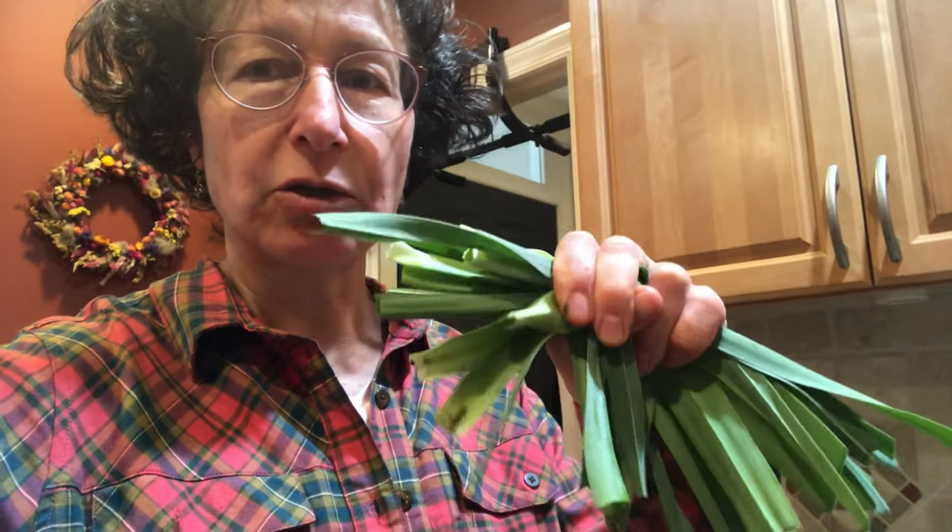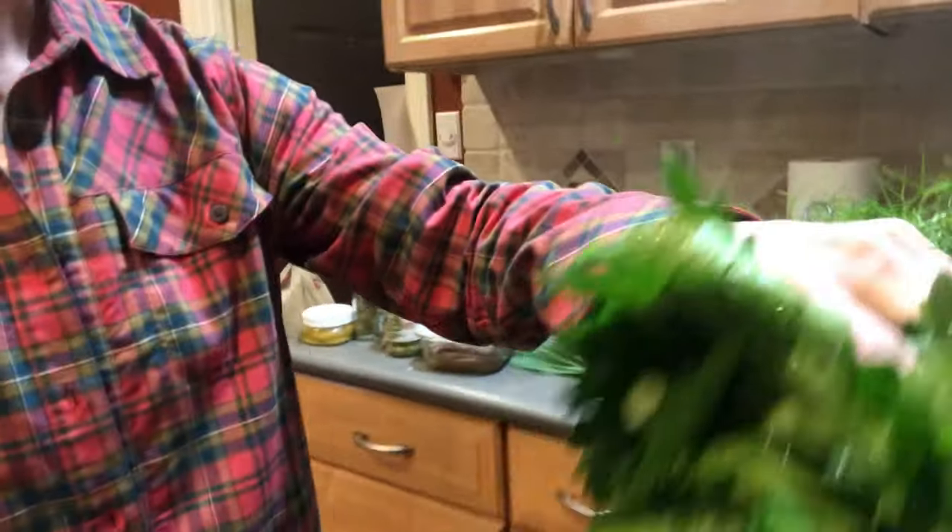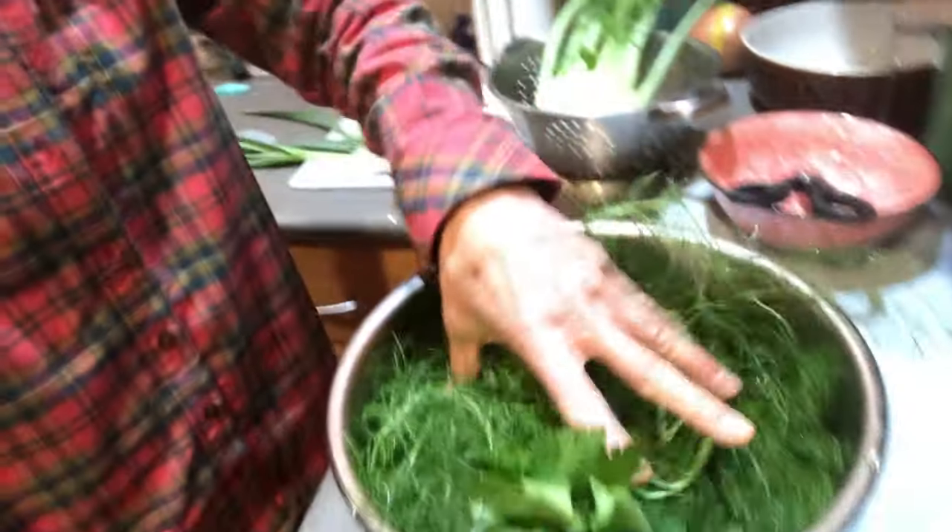I'll wash the greens and crush them to help the flavors come out of the leaves. I'm going to put all these greens into an Instant Pot — I used to use a regular pot, but now I don't want to watch it so much, so I'll just throw all those greens in.